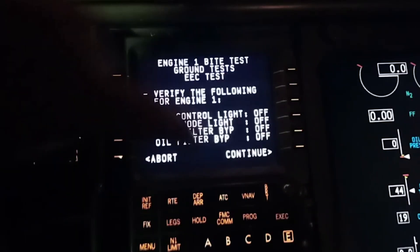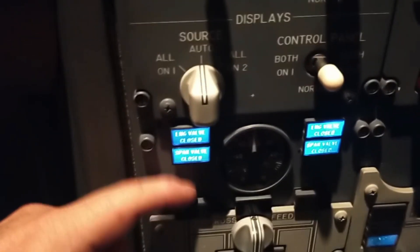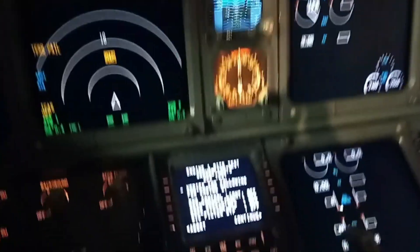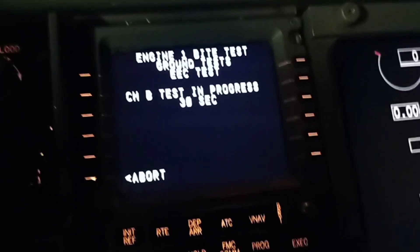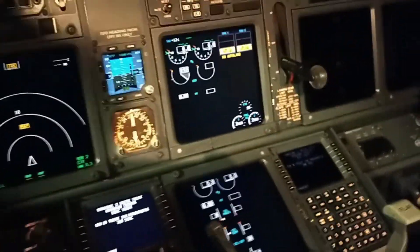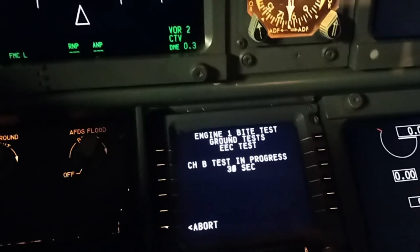All questions answered, so let's continue. It asks if they're all off — which they are. This one I actually manually cancel. The fuel filter bypass is also now off and so is the engine control light as well. We can continue the test — we are happy that they are off. And now you see we go over to channel B — same equation, it's the number one engine B system — it's going to do the whole 30-second setup again. We do these for both engines, so it's the same test basically four times over. It takes a couple of minutes.